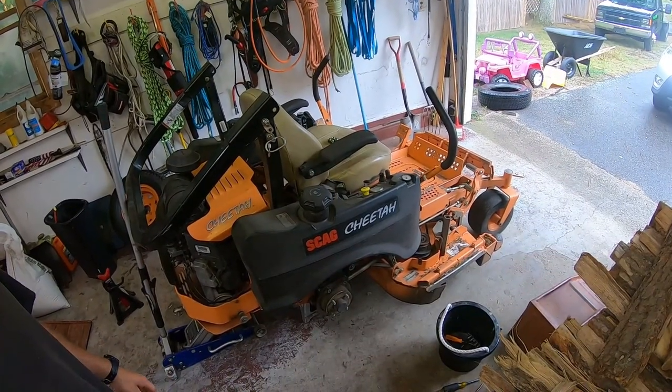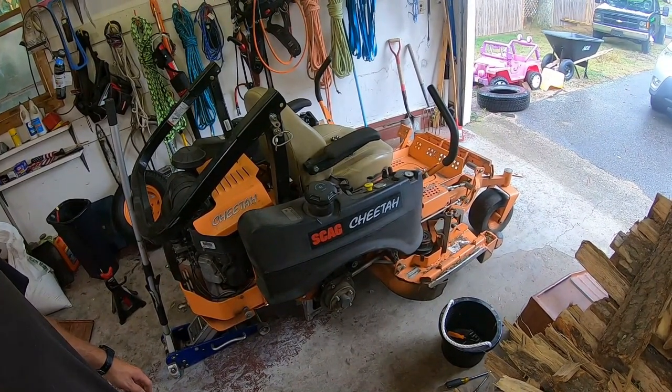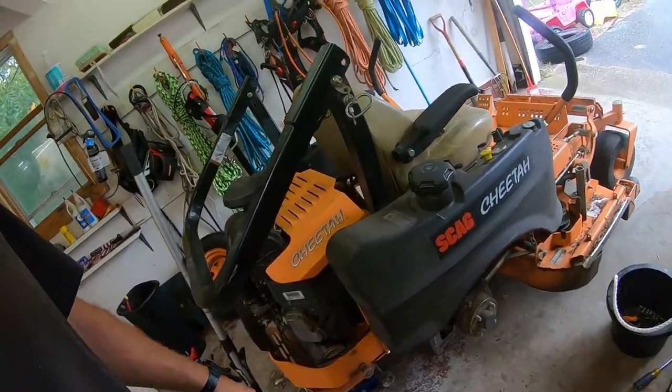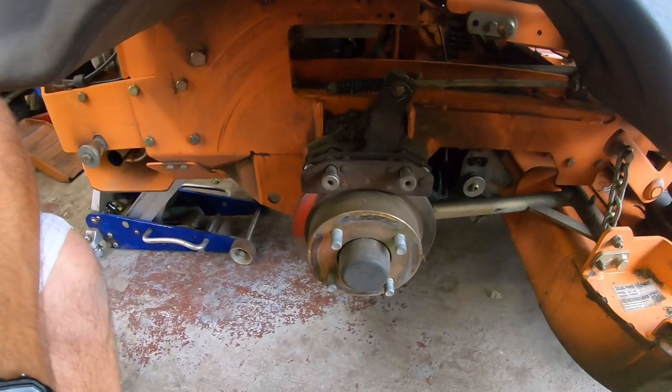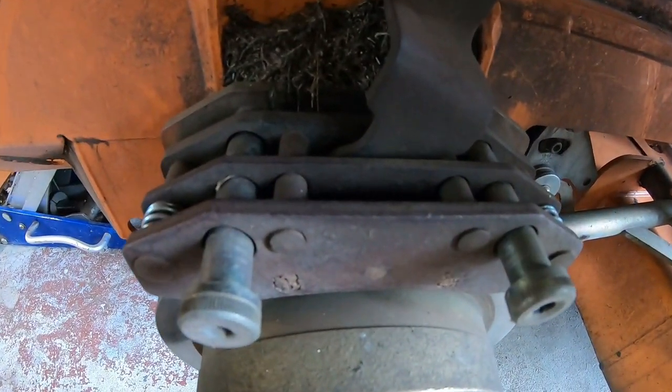It's a 48-inch - I forget what year this one is - I picked it up in 2015. So this is what we're going to be working on today: getting these out and maybe going to get some parts and replacing them.